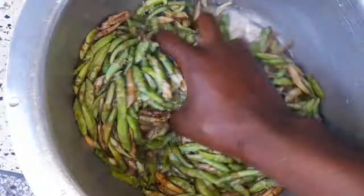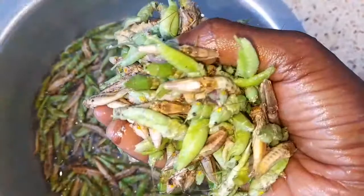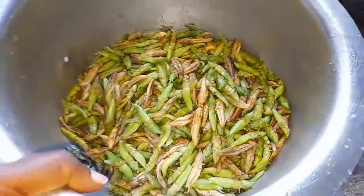I'm sure some of you have never eaten grasshoppers because they're not available in every country. In my country, they're only available during the rainy seasons — we have two rainy seasons, and that is the only time grasshoppers are available.